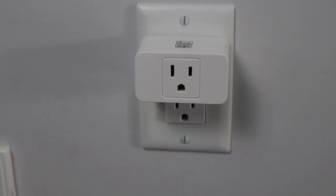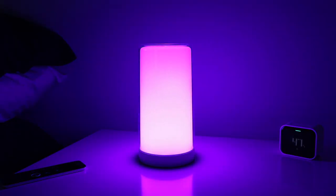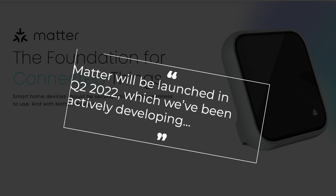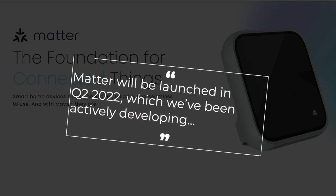Meris says their diffuser is ultra quiet, under 30 decibels, and I'll compare this to other products later in the video. The diffuser communicates using the 2.4 GHz WiFi band, which I generally find to be less reliable than technologies such as Zigbee or Thread, though I've been impressed with the reliability of other Meris products like their smart plugs. With Matter expected to be released later this year, I did ask Meris about this and was told Matter will be launched in Q2 2022, which they've been actively developing. So it does appear that Meris will support Matter, which is really great to hear.